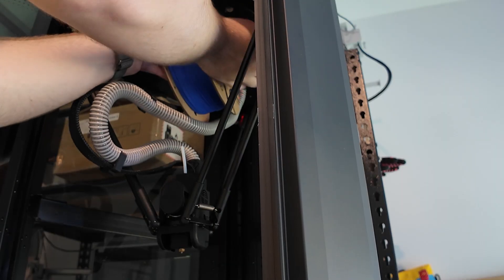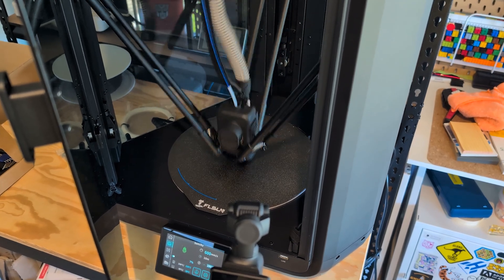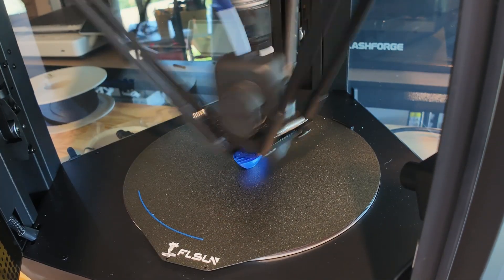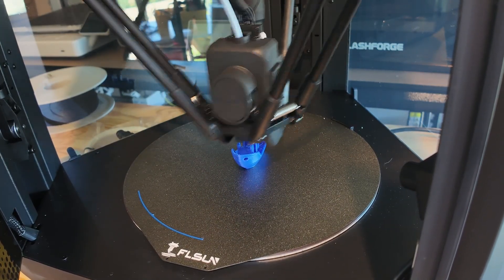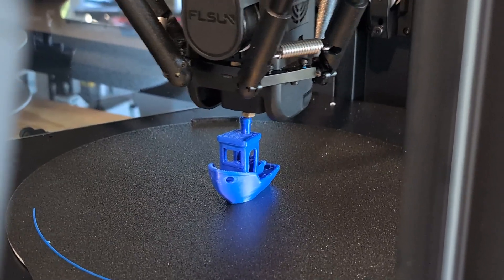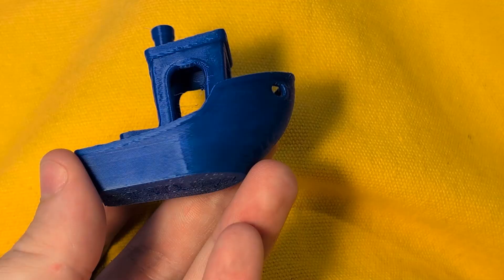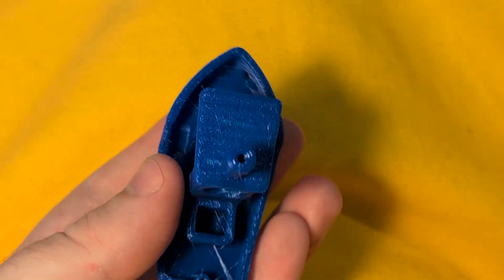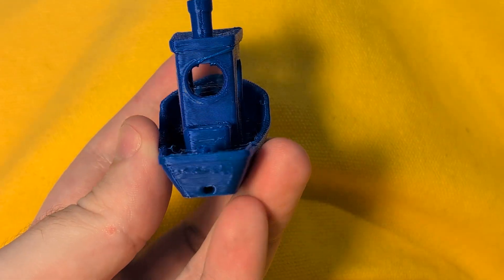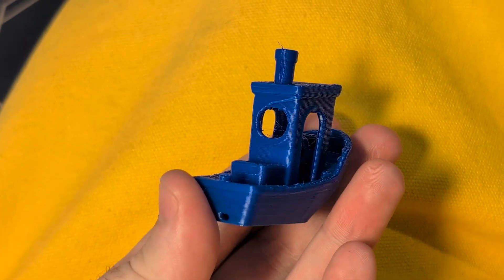Then I loaded in some filament and started the 10-minute Benchy test, and oh boy did it start moving really fast. The result has a bit of stringing, poor overhangs, and some surface finish issues, but for a really fast 10-minute print this is acceptable quality. Obviously if you want a high quality final part I'd slow it down, but for prototyping I'd be very happy with the quality trade-off for going this fast.